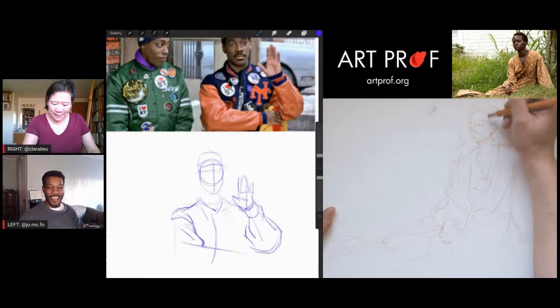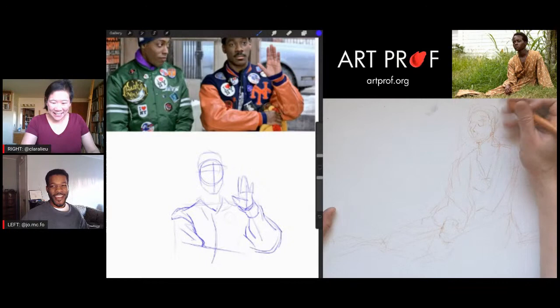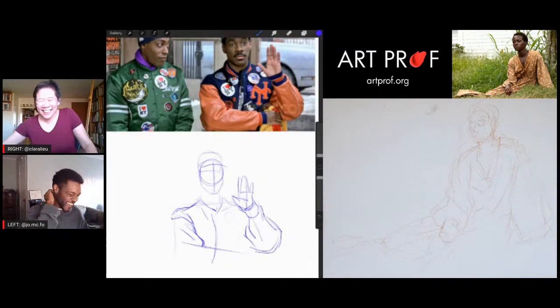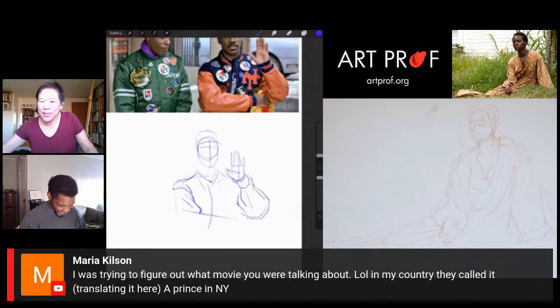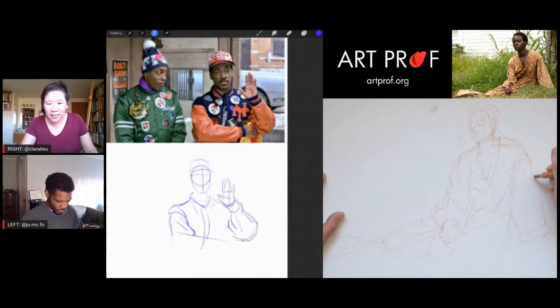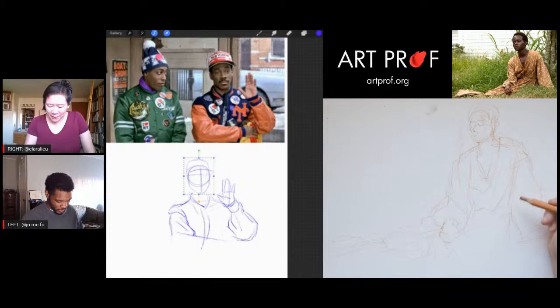Another hilarious scene is at the very beginning where Akeem just wakes up and says, 'It is my 21st birthday. Do you think for this one time I could use the bathroom by myself?' And they're like, 'Wipers!' A viewer says in their country, Coming to America was called 'A Prince in New York.' That is so funny — it happens often where movies have one title in one country and translate to something really different in another language. The title really does change the way you think about the movie.